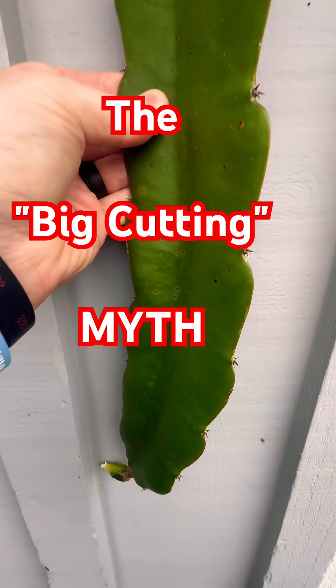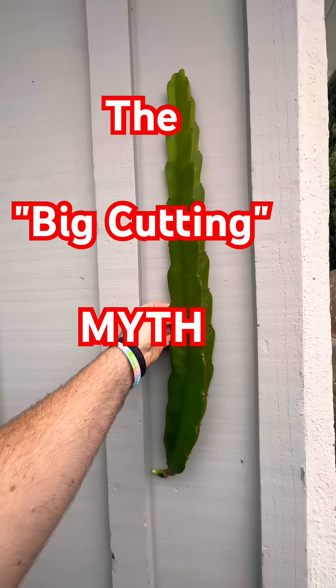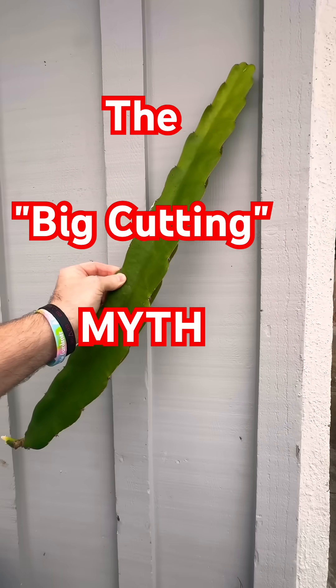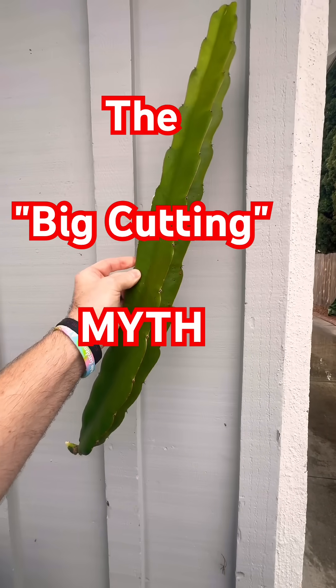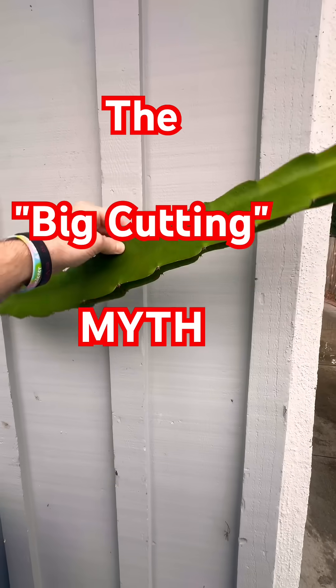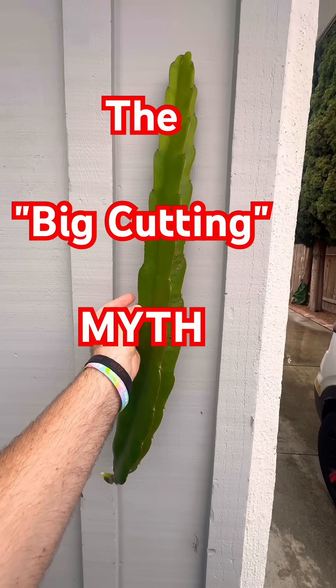Ever seen those massive arm-sized dragon fruit cuttings and thought, I need that for a head start? Today we're talking about the science of mature cuttings and why bigger isn't always better. There's a common belief that if you start with a massive three-foot-long segment, you'll get better fruit by year three.